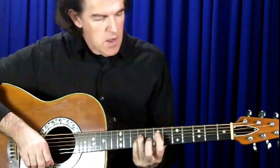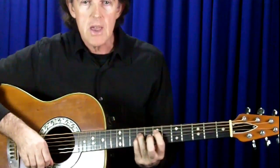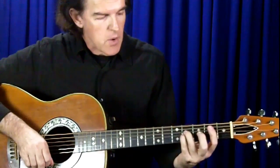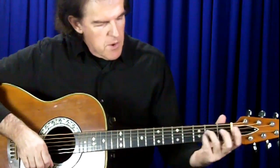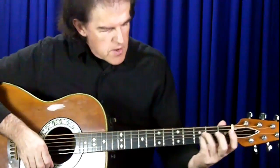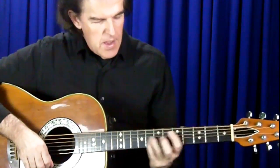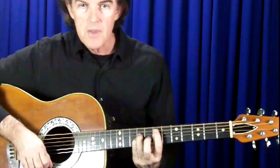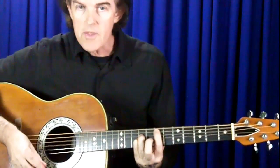If you're playing a song in the key of E, you'd have an E chord, most likely an A, and quite possibly a B. So with this one chord shape you could move up and down the neck, keeping the same fingers locked in the same shape, and play all the chords for a song in E.